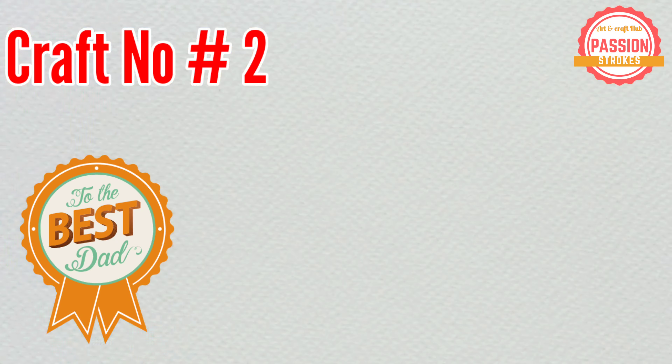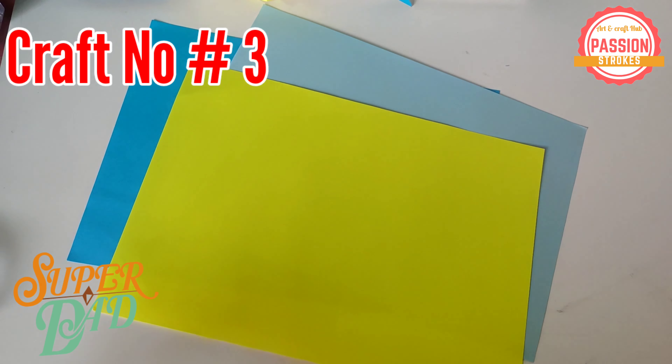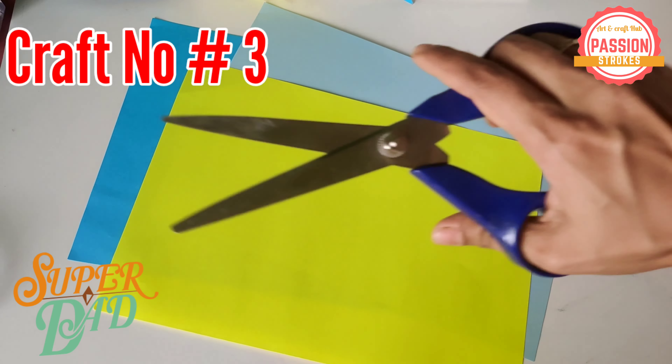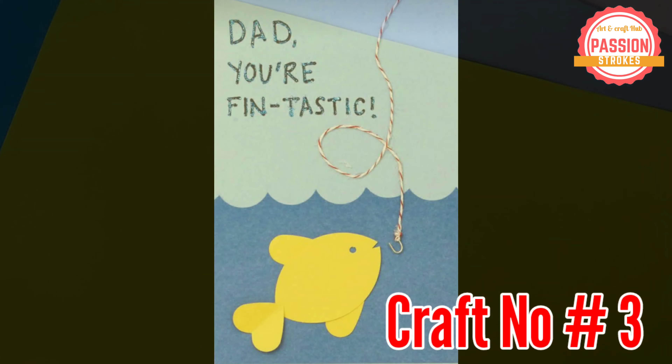Craft number 3 is super easy — it's just a cut and paste. You just need to cut the paper and paste it, and tada, you can make this quick and super easy card.